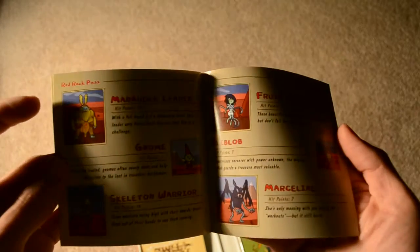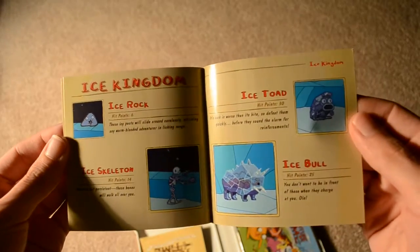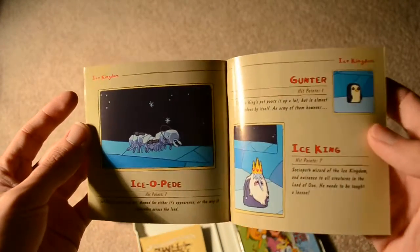Here's the pocket Book of Beasts bestiary — a nice little bestiary to sort of inform you of who you're going to be fighting.